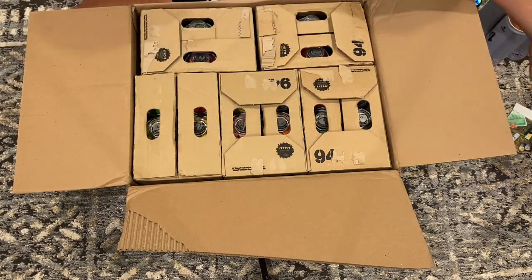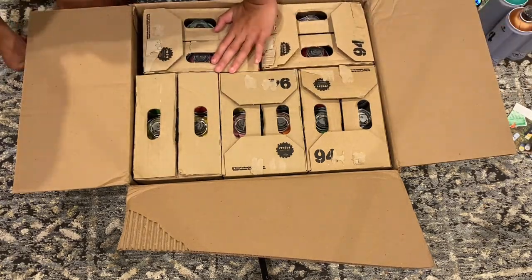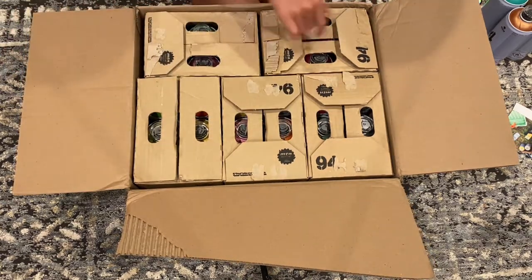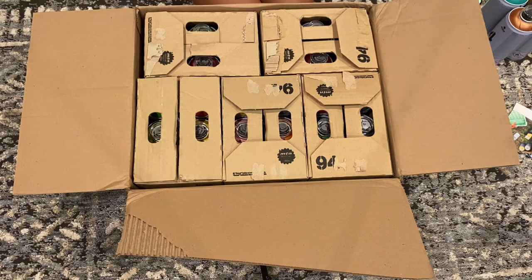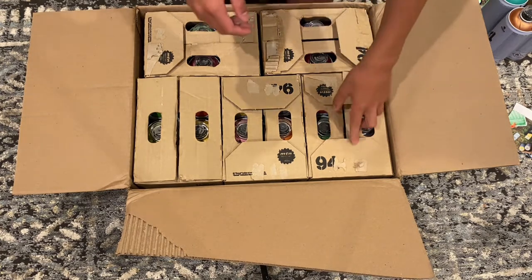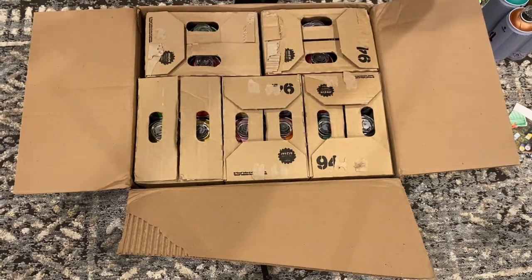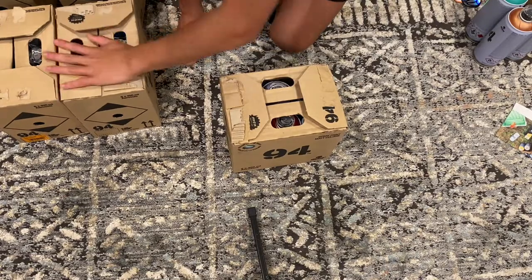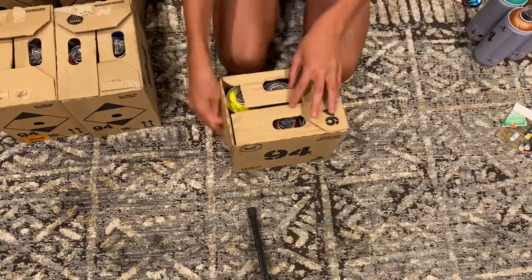We also have our receipt. Now we can go ahead and open all of these — one, two, three, four, five cases. I'm going to take them all out first and then open them.